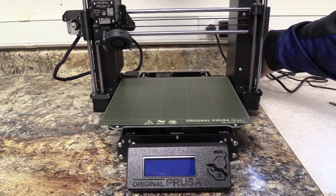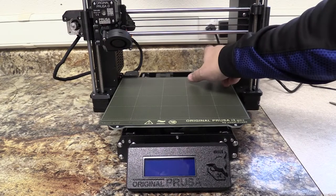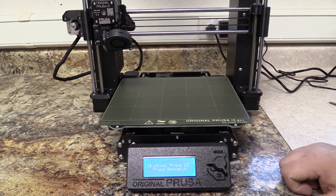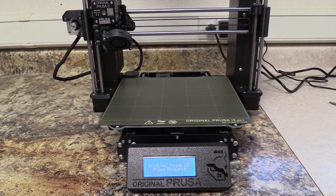First step — if it's not already turned on, make sure you are turning on the 3D printer. The power button is on the back side. And you'll see that the printer is booting up.